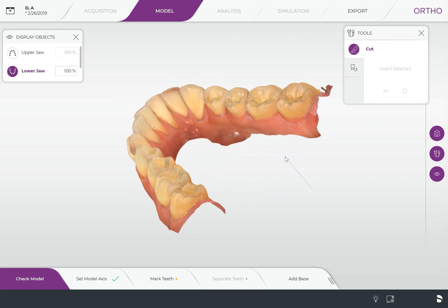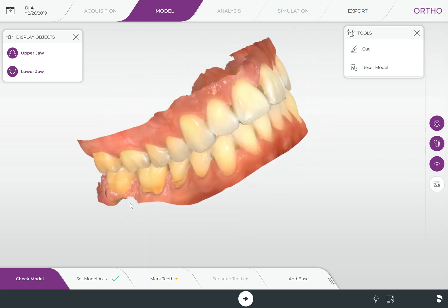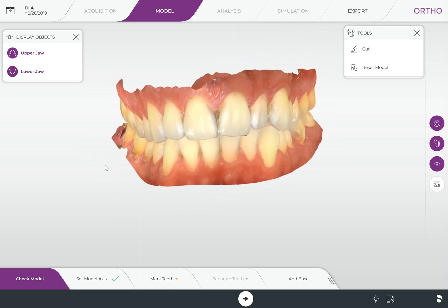Again, the same process: double-click to start, single-click to pin the line. You can see I bend my line away from the rest of the model so it's not cutting out any other part of the model. You can see that little area is now ghosted. When I click cut it simply goes away.